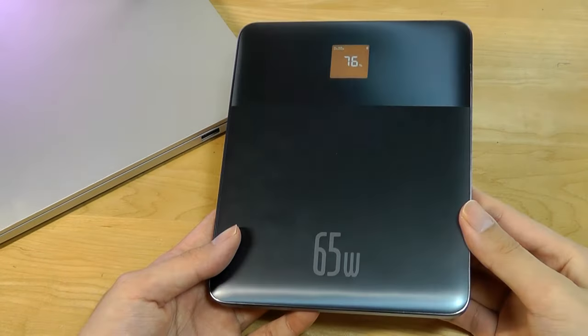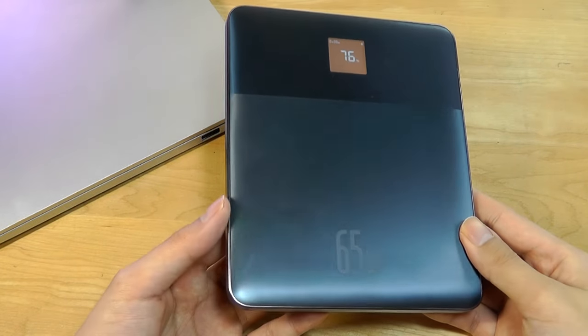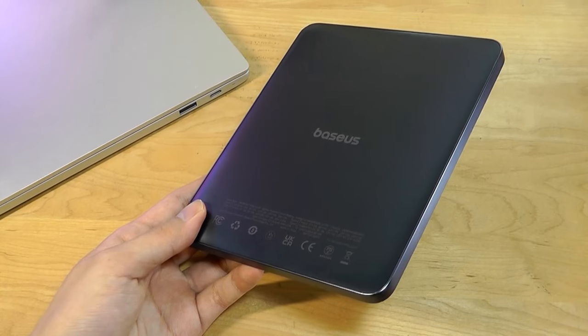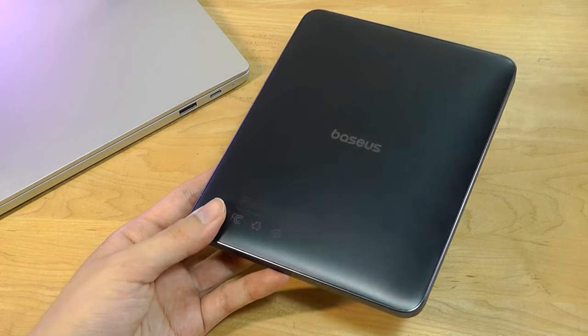That's more or less it for our quick hands-on review of the Baseus Blade II, this ultra-slim, high-capacity power bank. You can check out more details in the links down below. Thanks for watching OSReviews — that has been the very stylish Baseus Blade II ultra-slim power bank.